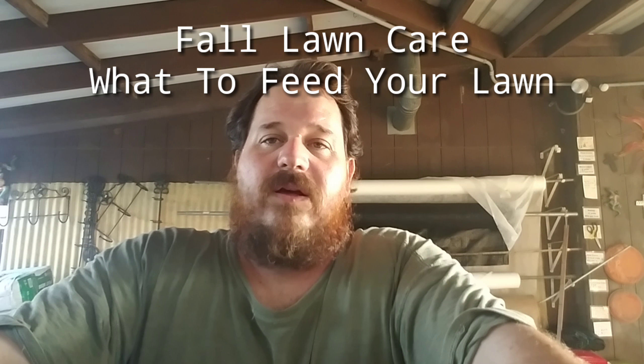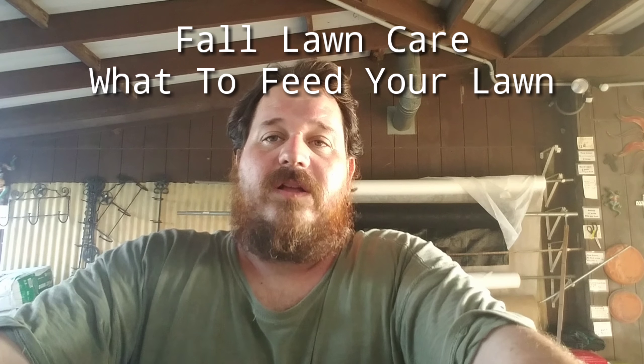Zach here with McIntyre's Garden Center. Today we're going to talk about fall treatment of lawns.